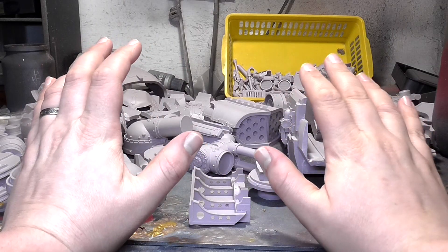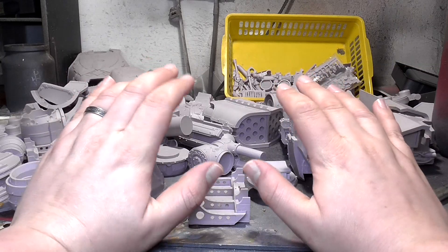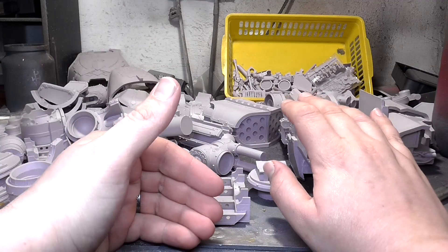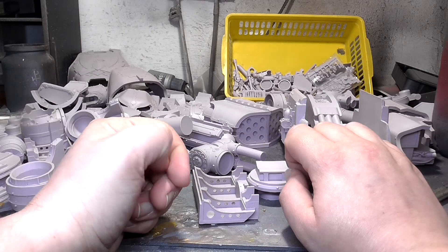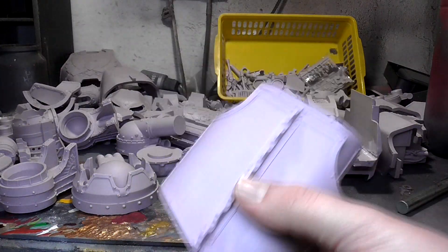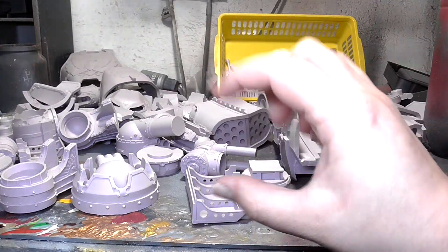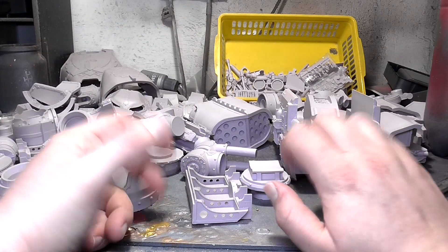I think we'll probably do the same kind of format as the Let's Build a Warhound Titan — go through little bits of it, look at what I've done, look at my trials and tribulations and how I've overcome certain things, and my choices of what I did and so on. It's going to be a really interesting project. I decided to go for the one with the missile pod — well, this is the one that came from my friend. However, I have seen some cool conversions of what people have done to mount things like plasma blast guns and Vulcan Megabolters on top of Reavers, because you can't get them from Forge World anymore.